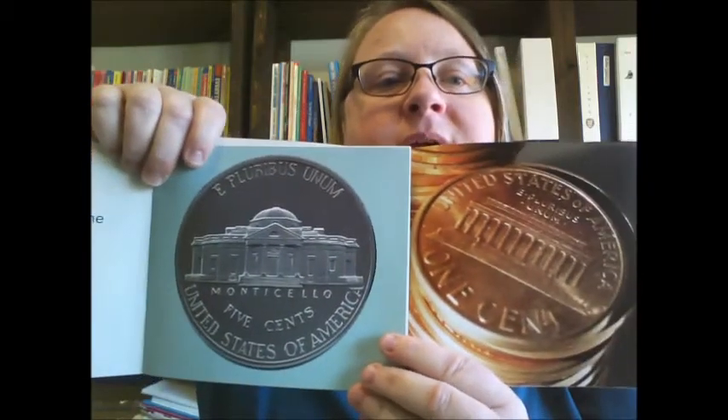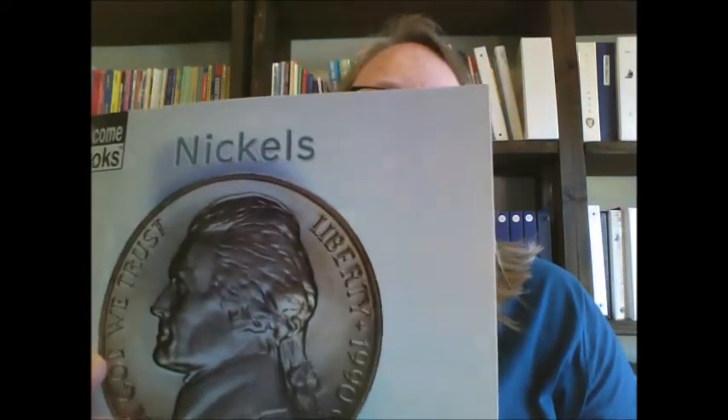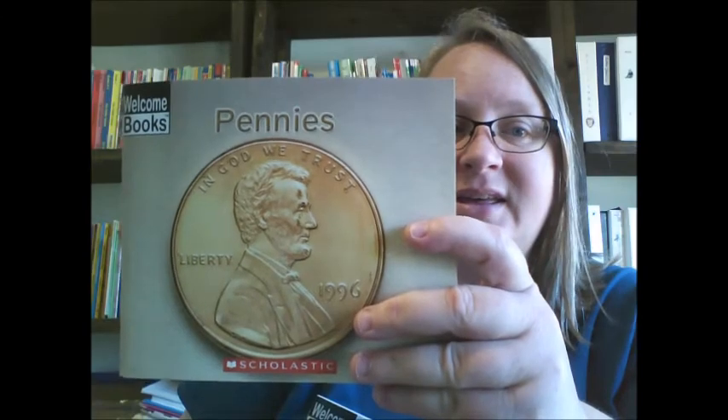Remember when we were in class and we talked about how you can tell the difference between the buildings, because Monticello has a dome and the Lincoln Memorial is flat. When we count nickels, we count by fives. And when we count pennies, we count by ones.